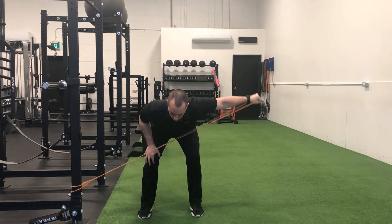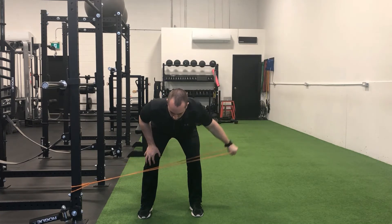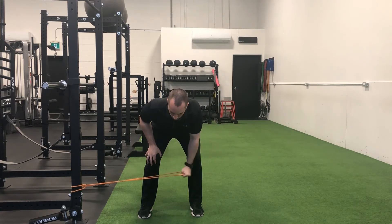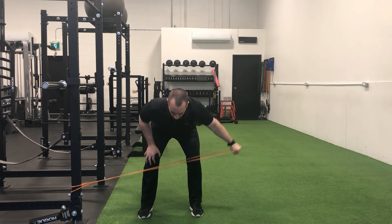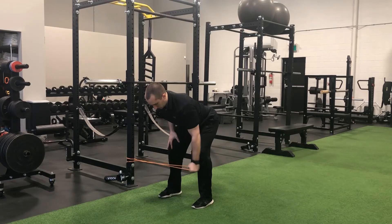Anchor a light tension band off of a secure point as close to the floor as possible. Assume a stance with feet approximately shoulder width apart and your knees slightly bent. Your chest should be positioned just above parallel with the floor. Ensure there is slight band tension present when the hand holding the band is positioned at the approximate midline of the body.